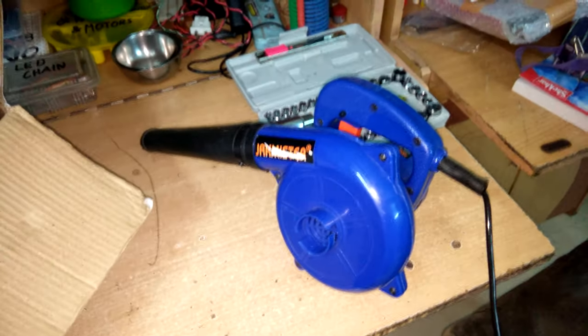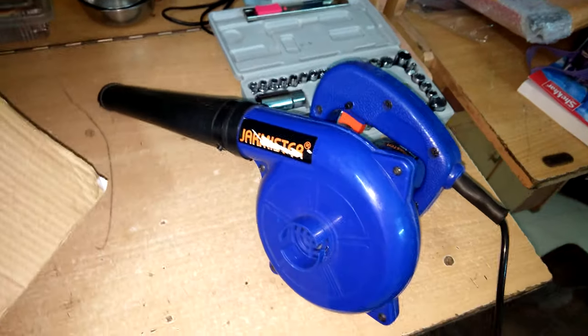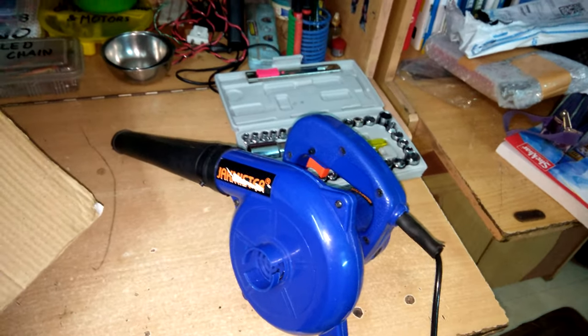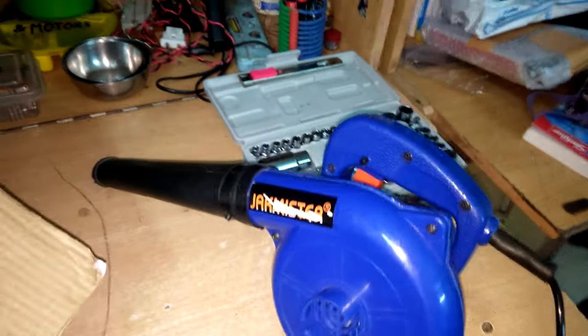I bought this blower from Amazon just six months back and now I'm editing my review that I posted on Amazon. I'm going to show you how this blower worked for me over the six months.